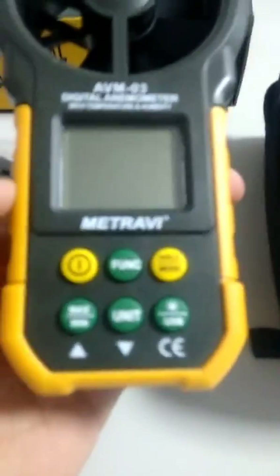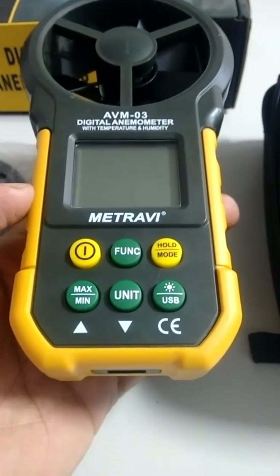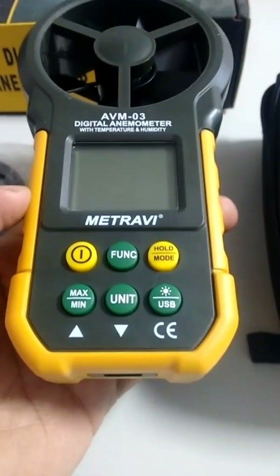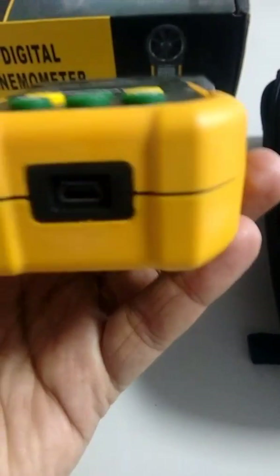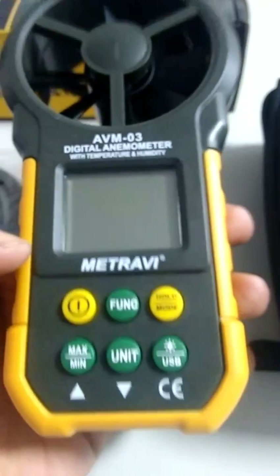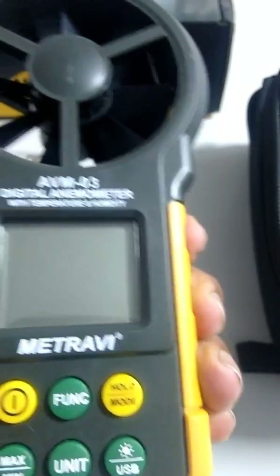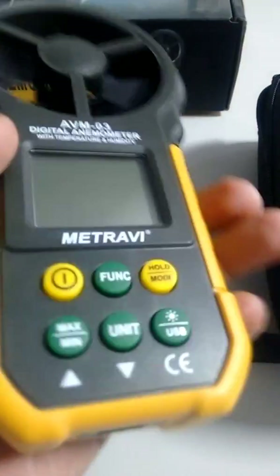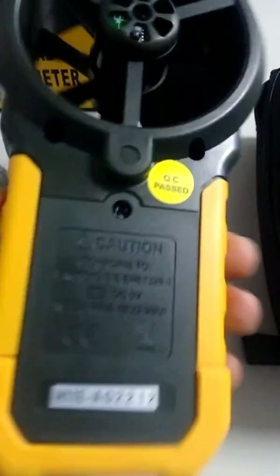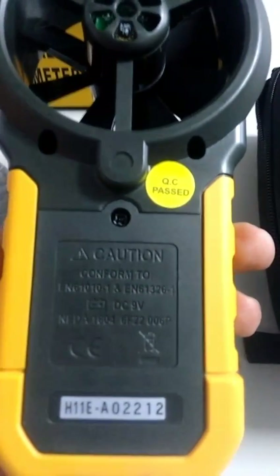The meter has a good big display and six buttons in the front which control seven to eight functions. It has a USB port to connect this USB cable to your PC and a rubberized grip, which is pretty good for handling so the meter doesn't slip from your hands while taking readings.